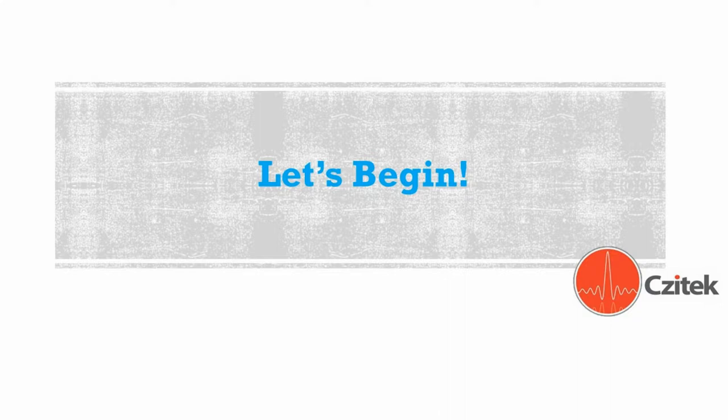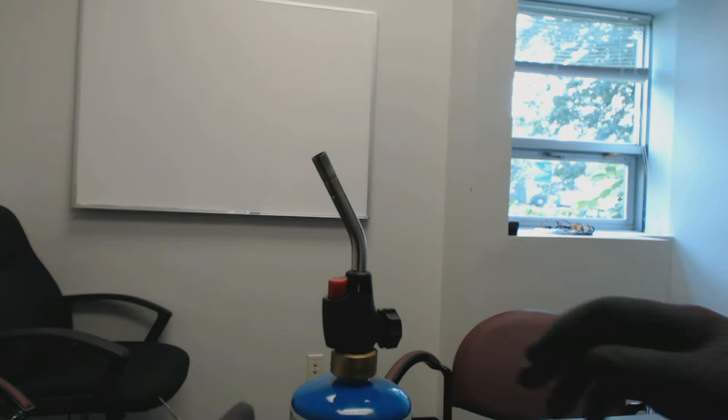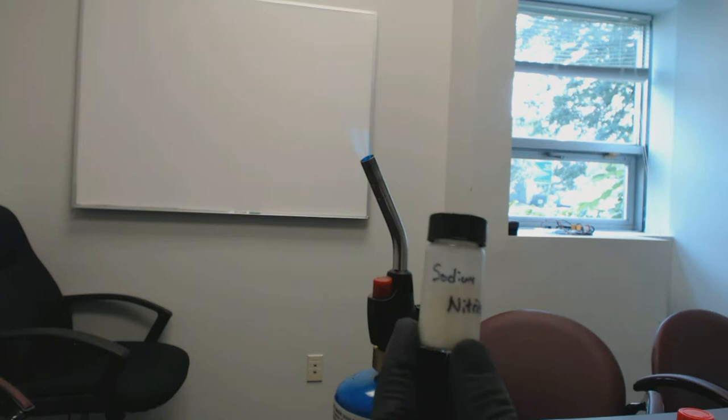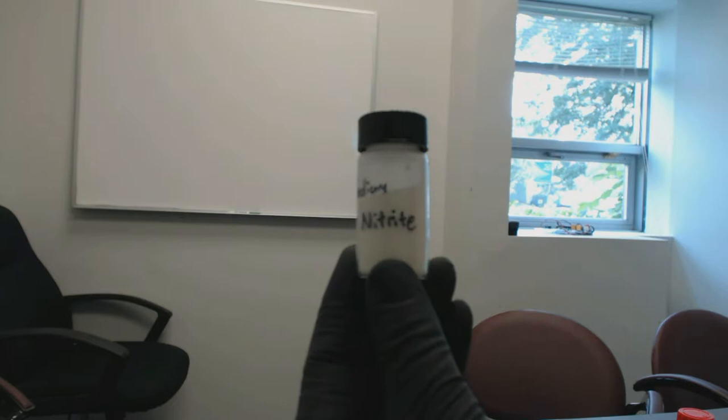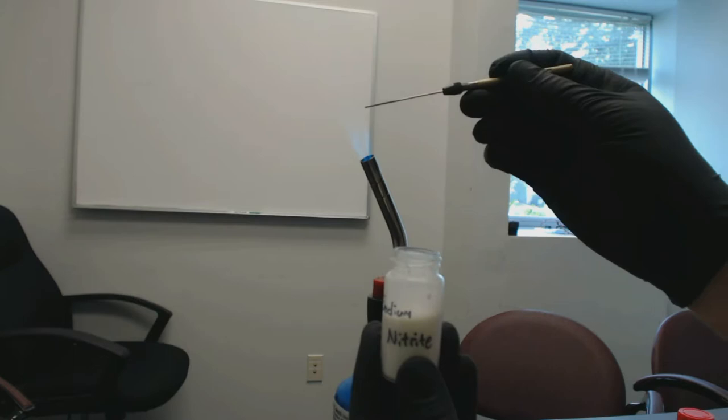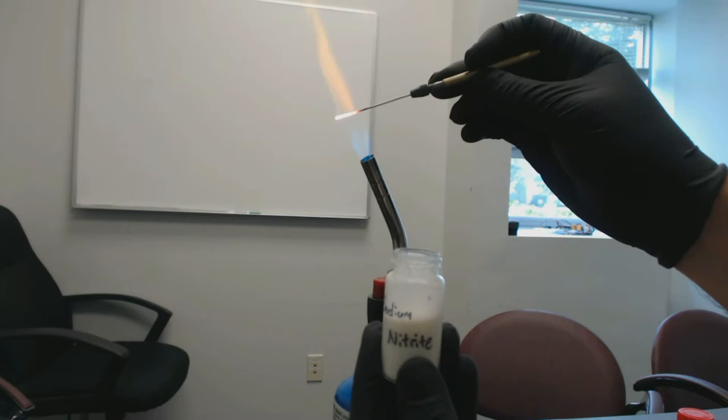So let's begin. We're going to turn on our torch — in this case it's a propane torch. Then we are going to get out our transferred amount of sodium nitrate and remove the top. Here is our tungsten needle held in place in the pin vise, which we are going to slowly heat up with the flame. You can see it's glowing nice and red hot, and I am uniformly heating it by rolling the needle in the flame.